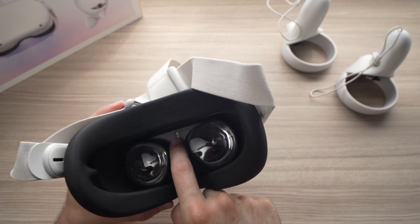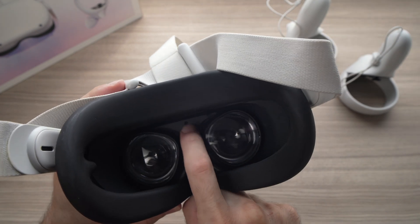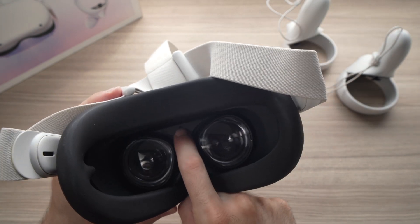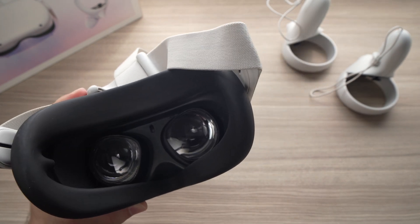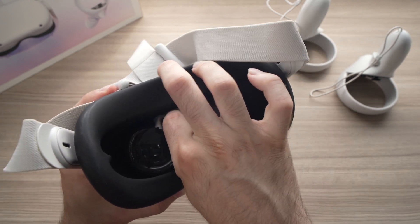Then what you can do — you see the proximity sensor is right over here — I suggest you wipe it down with a microfiber cloth. Take one of these and really wipe it really well.